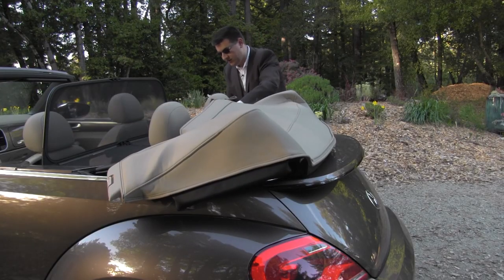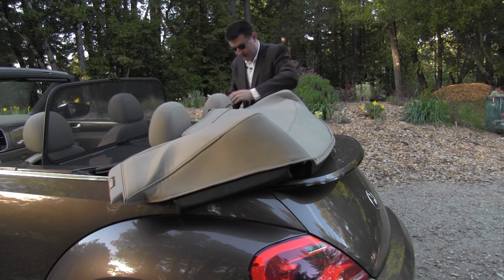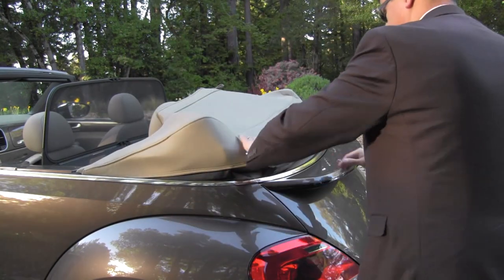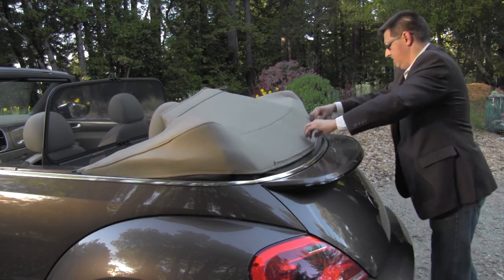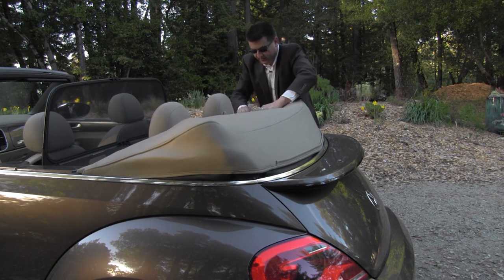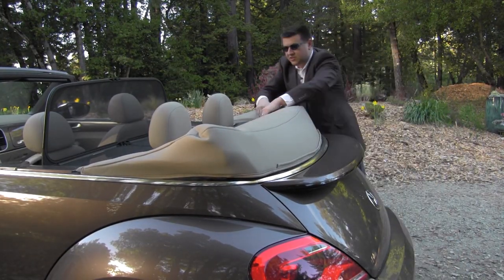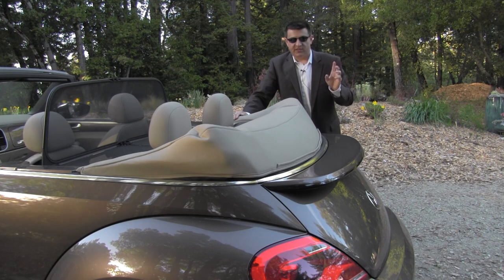Maintaining the classic look of the beetle is this manually installable top boot. You snap it in on the side of the beetle, then walk around and clip it on the other side. Then you tuck these parts under the roof there, and tuck this section under here as well. Finally, the back part of the boot goes behind the rear seats, and you pull it around to make sure there are no strange seams or funky bunching going on.